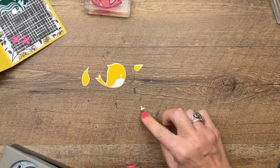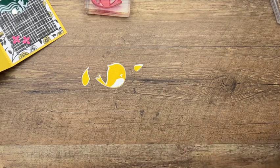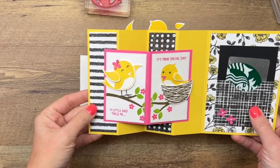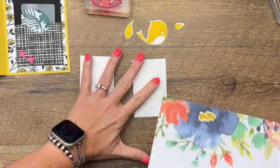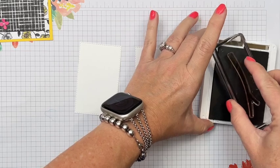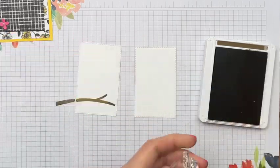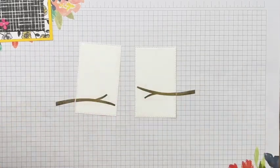That little piece there is the beak, but we're not going to use that today. I have cut out two Basic White stitched rectangles and we're going to stamp a little bird scene on them — one bird looking at the other. Get your grid paper, and we'll start with the branch, stamping it in Soft Suede. I'll stamp it two different ways: one coming over to the side on this card, and another going straight across a little higher, so they don't look identical.